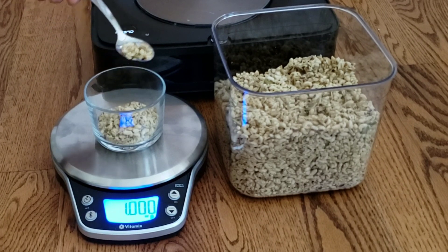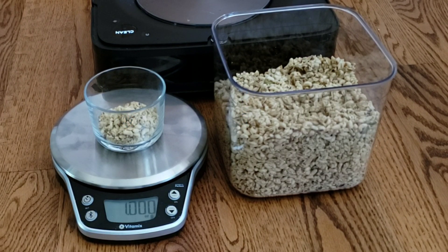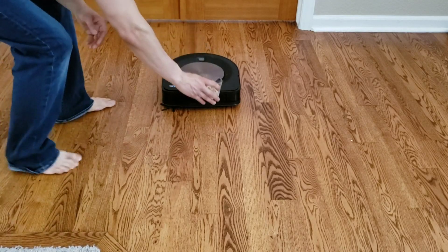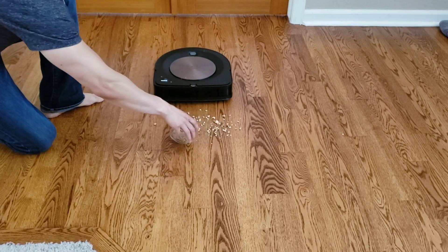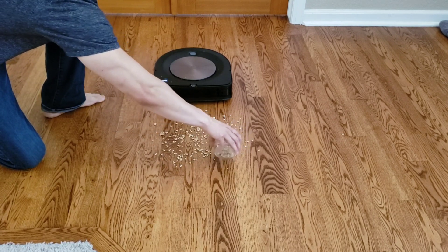Is it because of my crazy intros or do you just like the informative information I provide? I know there's a lot of robot vacuum reviewers out there and a lot of them do a really good job, so I'm trying to make my channel stand out from the rest. Okay, I hope I'm not talking your ear off — we're finally getting to the good part which you guys are all wanting to see: the spot clean test of the Roomba S9. Let me just go ahead and briefly tell you why the S9 is going to do so well on this test.